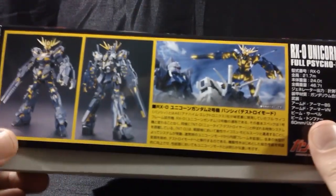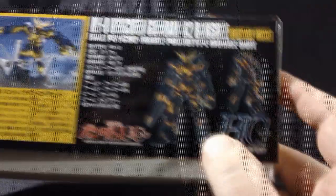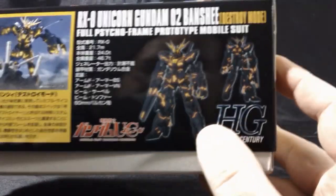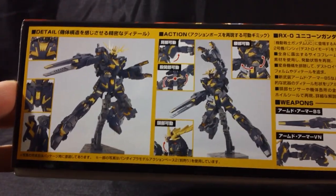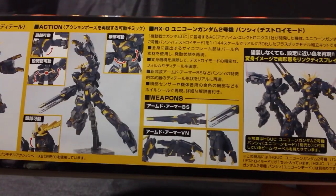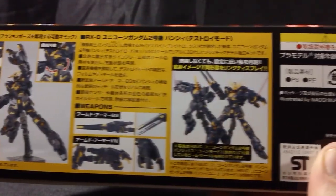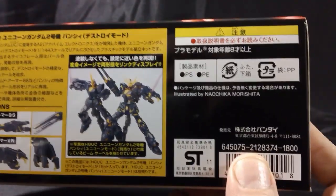Along the side we get front and back product shots, story information about the Banshee Unicorn, and the technical specs of the mobile suit, which is about two meters taller in Destroy Mode than in Unicorn Mode. The glowing gold looks really nice in the product shot. On the opposite side we see detail shots and action poses showing off the gold psycho frame, the details about the armored VN and BS, and the two HGUC kits side by side.